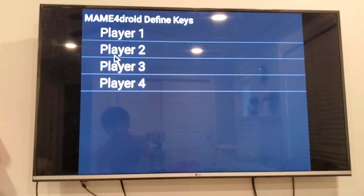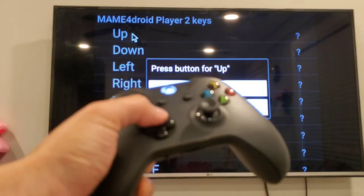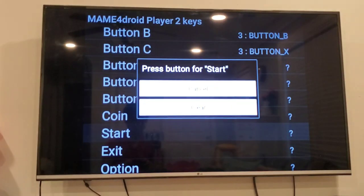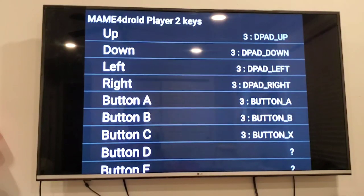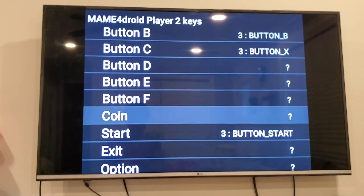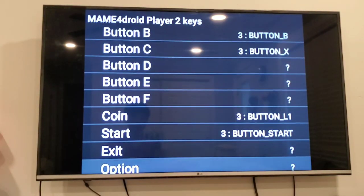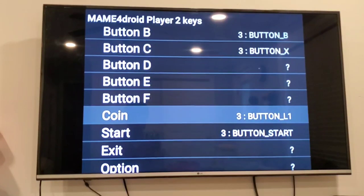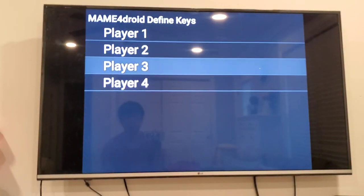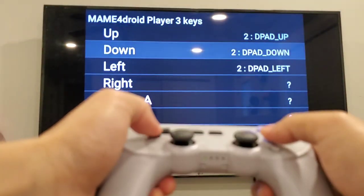Go to Define Keys, Player Two, then press up to assign buttons. I'm going to assign the 8BitDo as player two. This is a little tedious, but I'm just going to assign the keys here. Then I'm going to set player three with the 8BitDo controller — left, right, and so on.